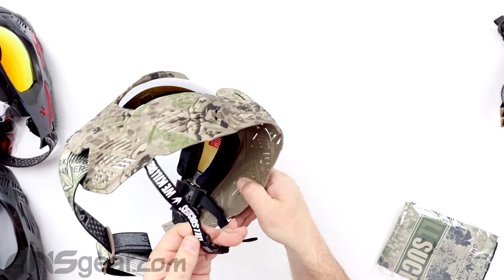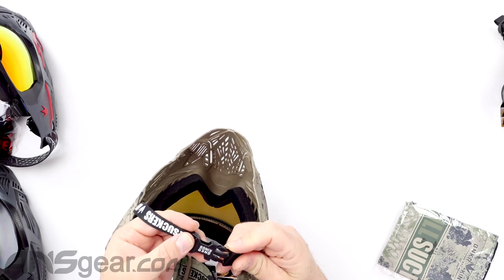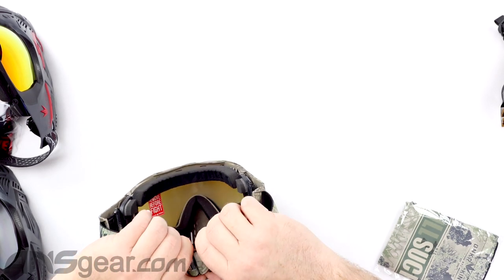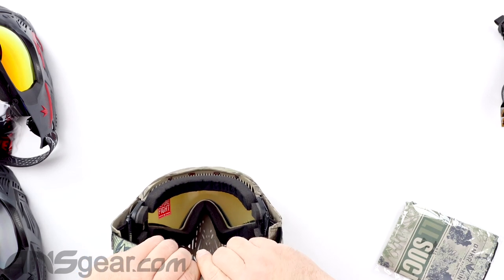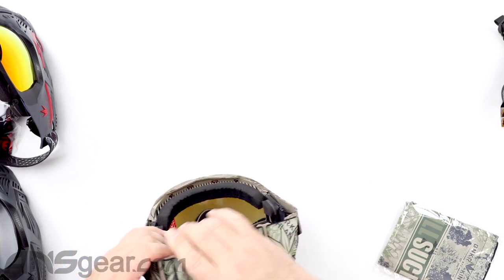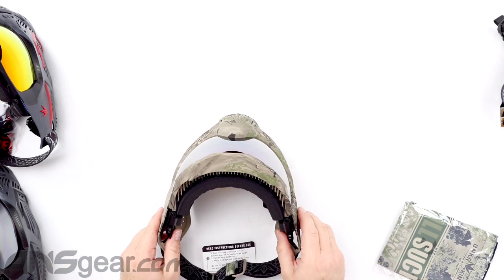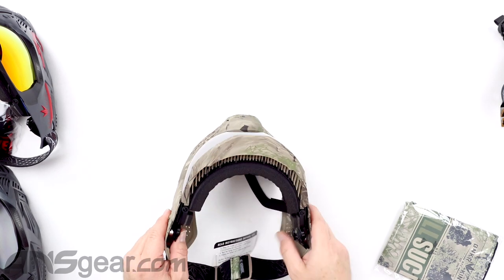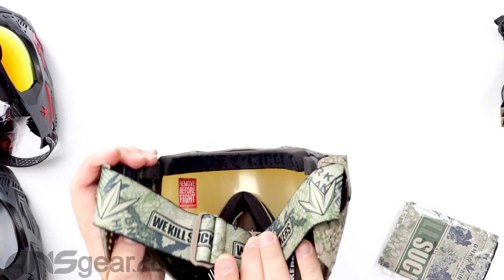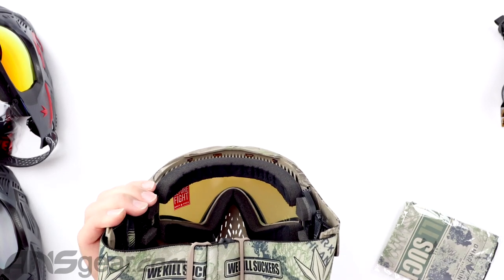It does have a chin strap on the bottom — just your standard squeeze-to-release and snap-together chin strap. The goggle strap is adjustable by pulling and sliding the links at the back, so we can slide to tighten or to loosen whichever way we need. There's a really nice soft foam on the inside, and the foam is stamped — embossed — with Bunker Kings on it.